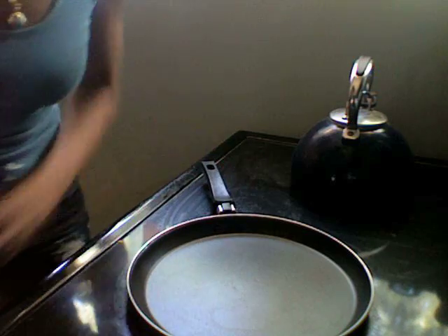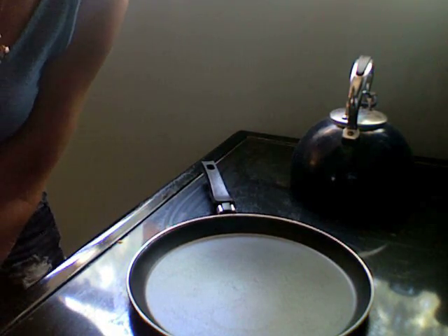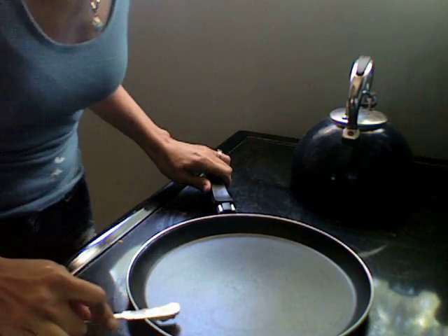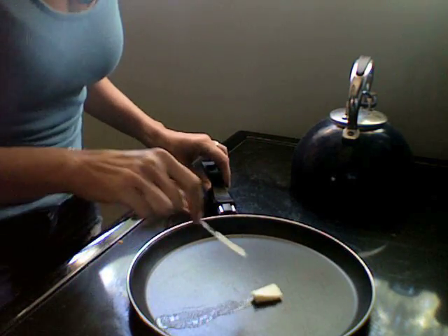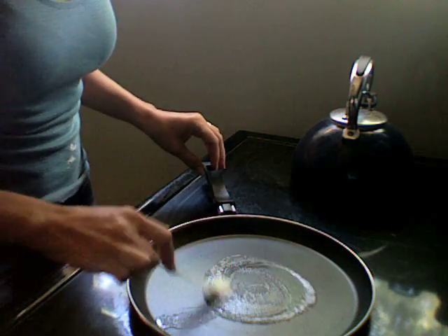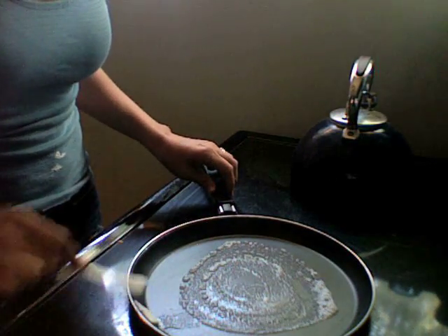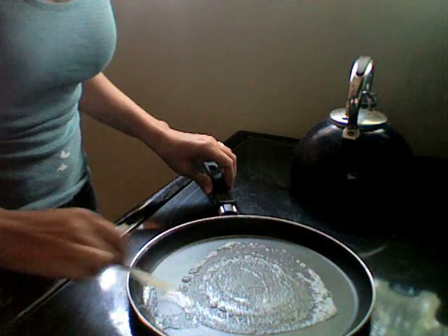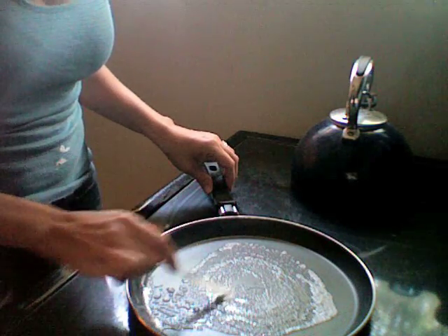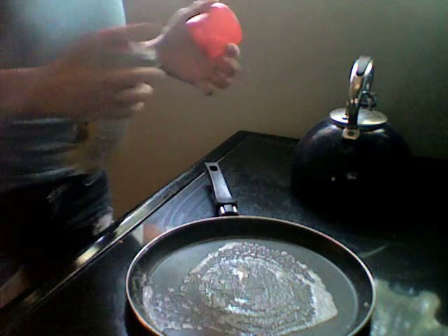This is a crepe pan that I got when I was in France, but you don't have to use a crepe pan. You can use a frying pan or an enchilada pan or anything that's flat. A griddle can be hard because you want to be able to maneuver the batter around the pan, as you'll see in just a second. I like to use butter because it tastes really good, and then whatever I don't get with butter I spray with Pam.